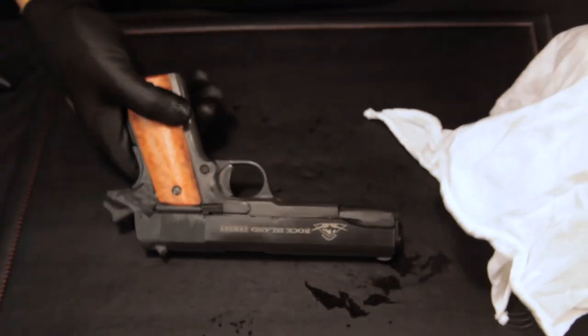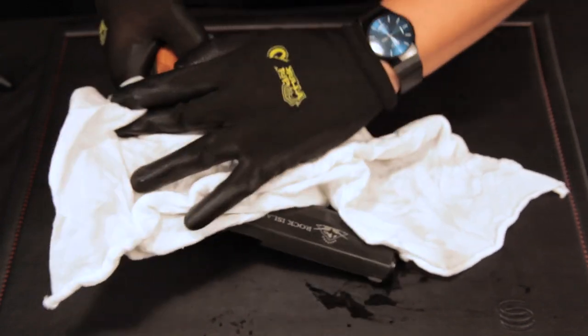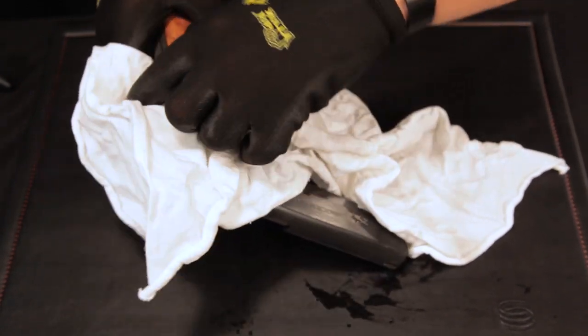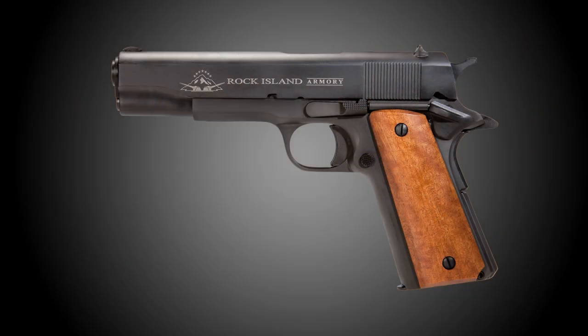Put some oil onto a cotton rag and wipe the outside of the gun to get a nice shine. That is how you clean your Rock Island Armory 1911 pistol.